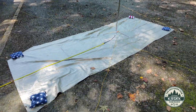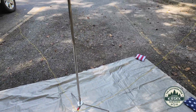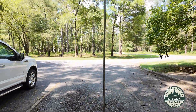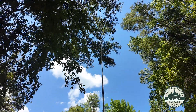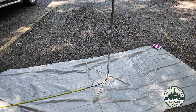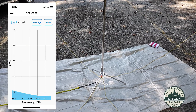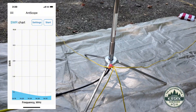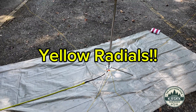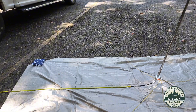Today what I'm running is my EMP cloth with my patriotic cornhole bags holding the EMP cloth — or the Faraday cloth — down. I've got the SS-17 from Chameleon fully extended. The SWR across the entire band, by the way, is less than 1.1 to 1. And as you can see, I've got a set of four 17-foot radials clipped in right there on the Wolf River Coils tripod. Then I've got the ABR coax running over to the rig.